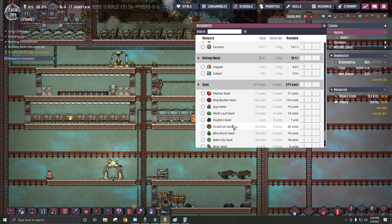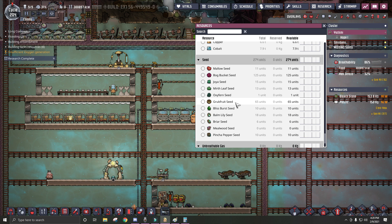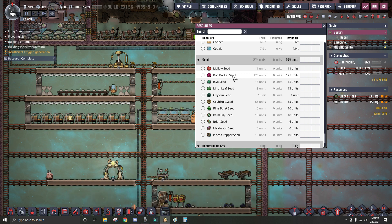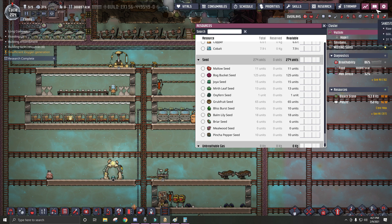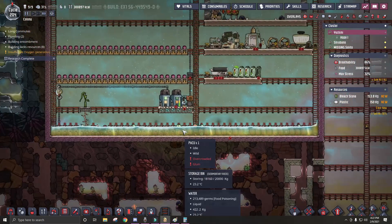I'm looking through all of my seeds here to try and find something else I can use for food. I don't want to use grub fruits because they require sulfur, and sulfur I can only get from mining — it's not renewable. The bog buckets use the polluted water the geyser is always going to be producing, so I don't have to worry about finding more polluted water. The bliss burst seeds don't grow any food, and the mallow seeds don't produce any food either. So my only source of food using water is going to be these bog buckets.